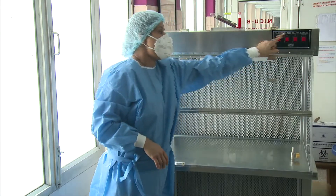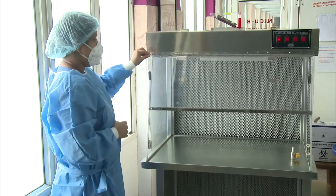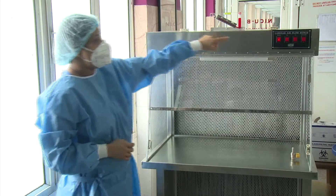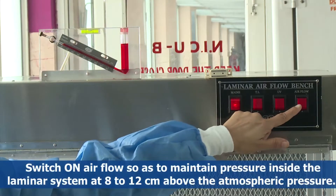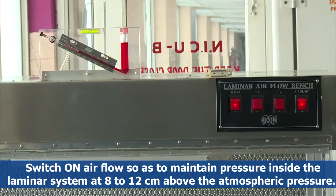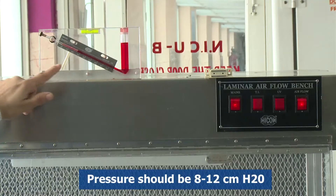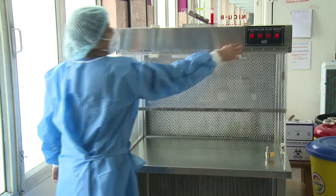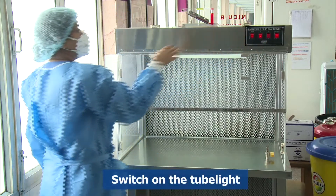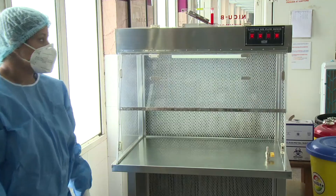Switch off the blue UV light and open the front panel. Switch on airflow so as to maintain pressure inside the laminar system at 8 to 12 centimeters above the atmospheric pressure. Notice this by the movement of the red water column on top of the instrument. Switch on the tube light — laminar flow is now ready for use.